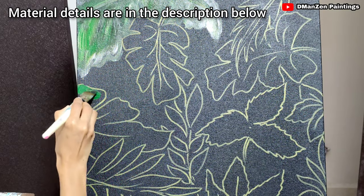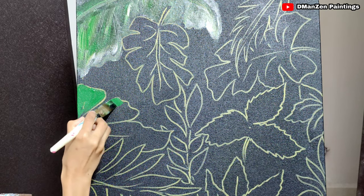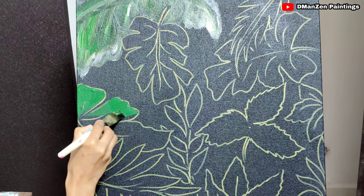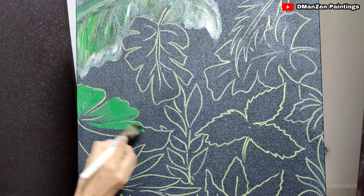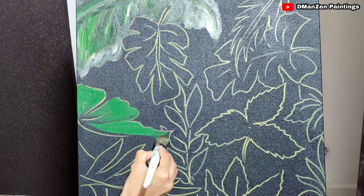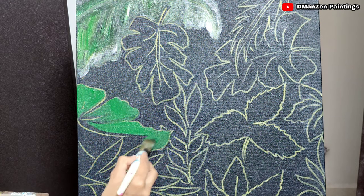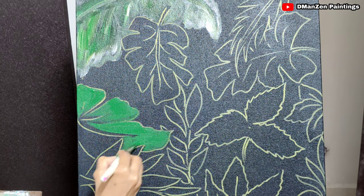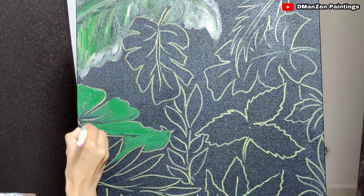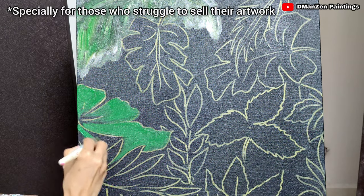Hello everyone, today I'm not talking about too much detailed work — it's a very simple canvas painting of tropical designs. I'm using only green and gold metallic acrylic. So if you're a beginner and you wish to sell your art, you are on the right track. No need to go for detailed work nowadays.